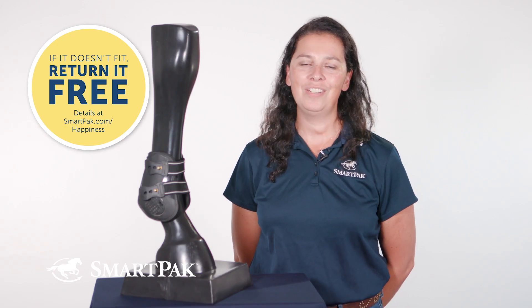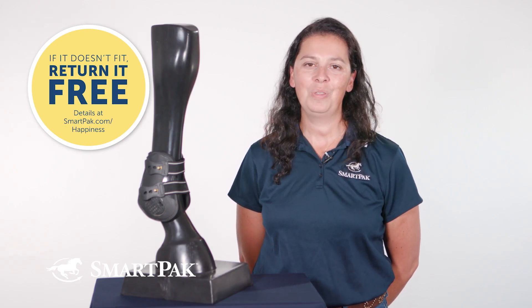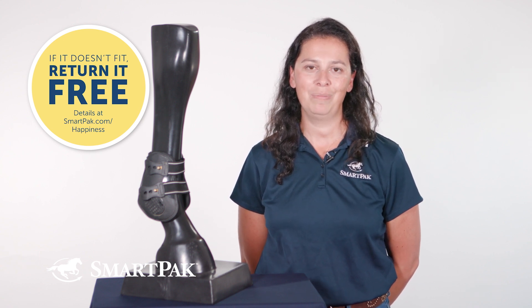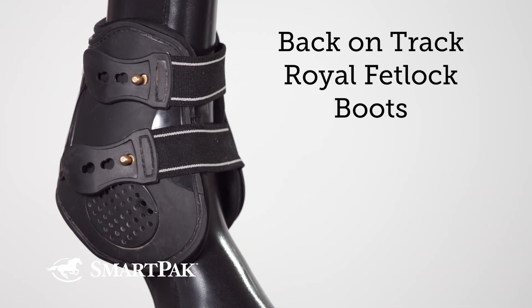If you get these boots and they don't fit, no worries — with SmartPak's free return shipping on all sized items, you can exchange them for free. I'm Cora, and the Back on Track Royal Fetlock boots look good and my horse thinks they feel great too.